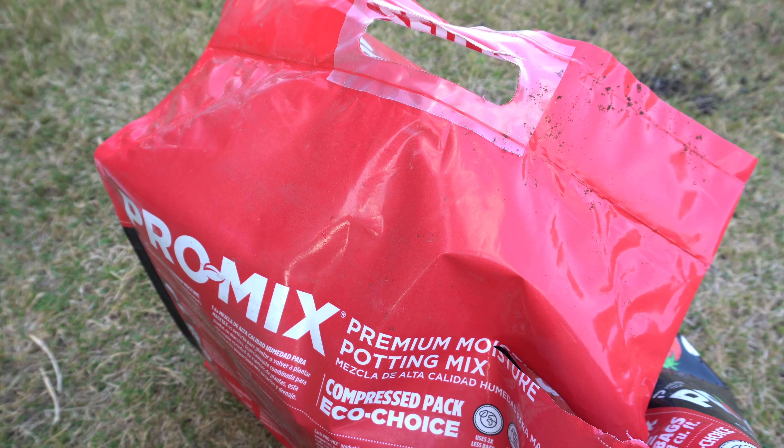Other bags that sit outside could potentially have holes and fungus gnats could get into them while sitting at the store, so avoid those. I've used these enclosed bags for a while and most of the time I've never had issues with fungus gnats unless I bring other plants from outside into the tent. These are the type of soil I find does not have any gnats. Make sure to use the right type of soil — it's very important because if you choose ones with gnats in it, it's going to get annoying inside your tent and spread very fast.